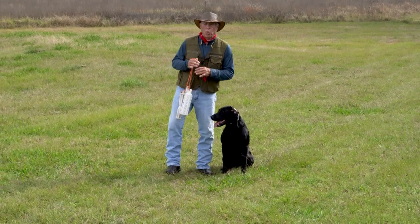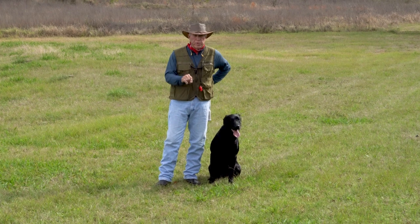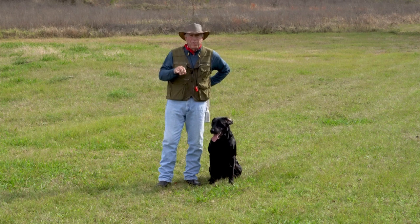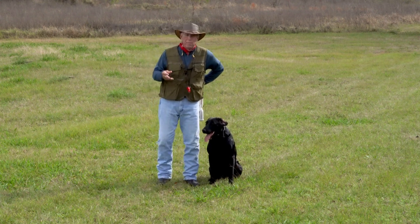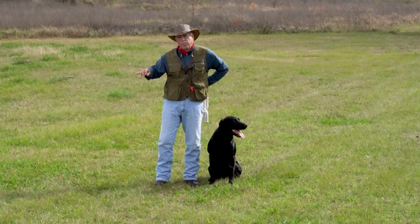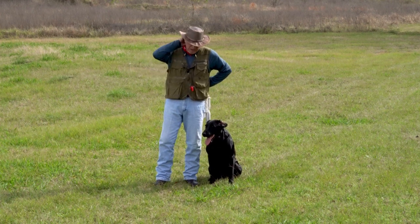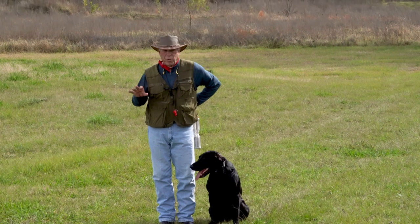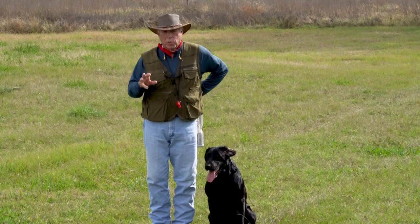One of the most important aspects to teaching retrievers how to retrieve and how to progress is to have a sequence. In other words, you're not going to take a baby puppy and do a big triple. You're going to start and work through a number of training sessions to get to a certain point. And one of the most important parts of training is fundamentals, which people call yard work or basics.